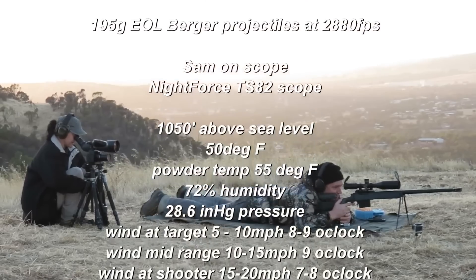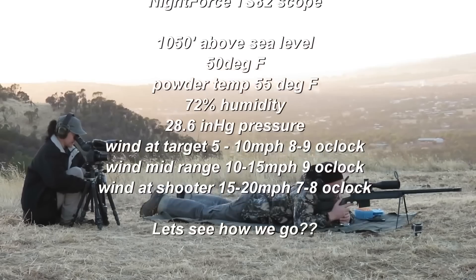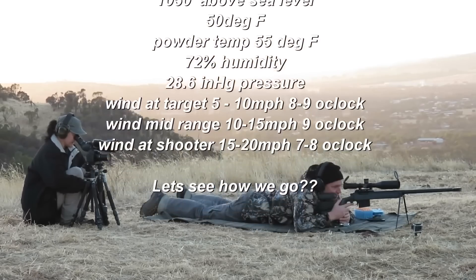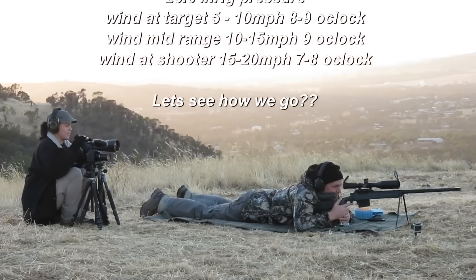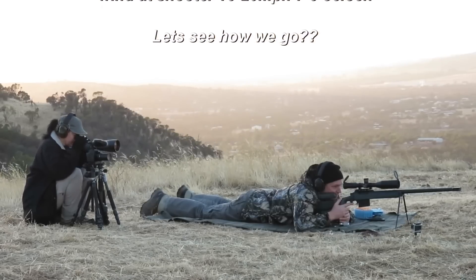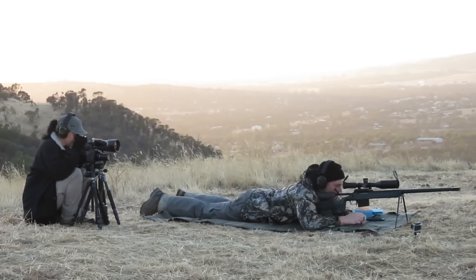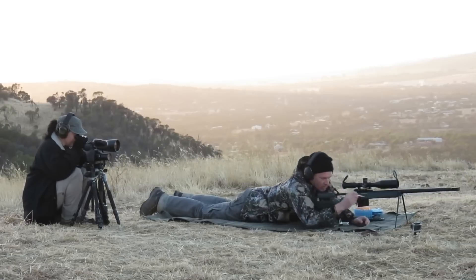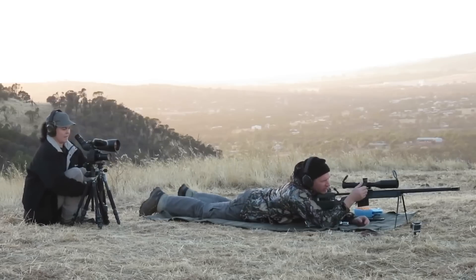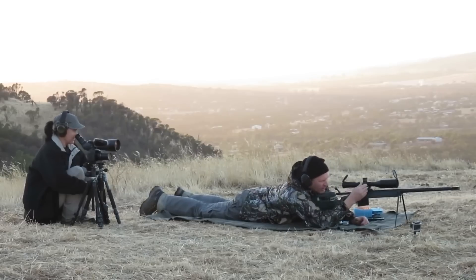Ready? Yep. Bring my scope back a little bit. It's a bit too much wind on it, I'll go to 25. I'll come back to 20.